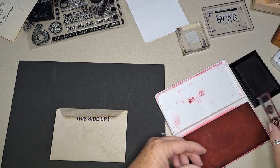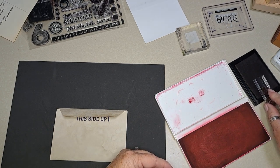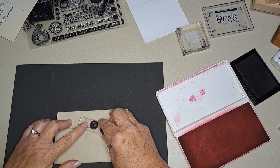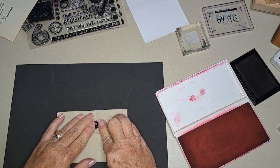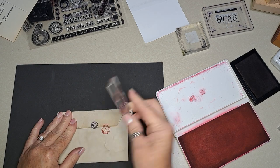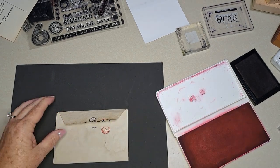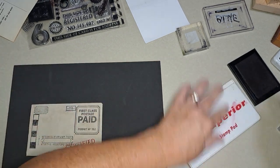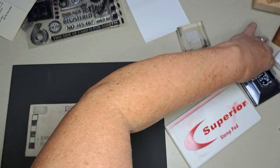There we go. I'm going to do the blue again because it might have dried. Watch me have them upside down — nope, okay. All right, I think that's really cute.